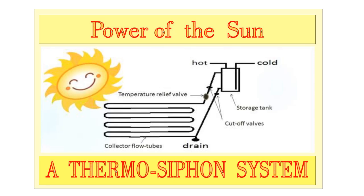A thermosyphon system requires neither a pump nor a controller. The system will rely on the principle that hot water rises and cooler water sinks. Adding absorbent stains to the collector flow tubes helps collect more heat to the flow tubes.